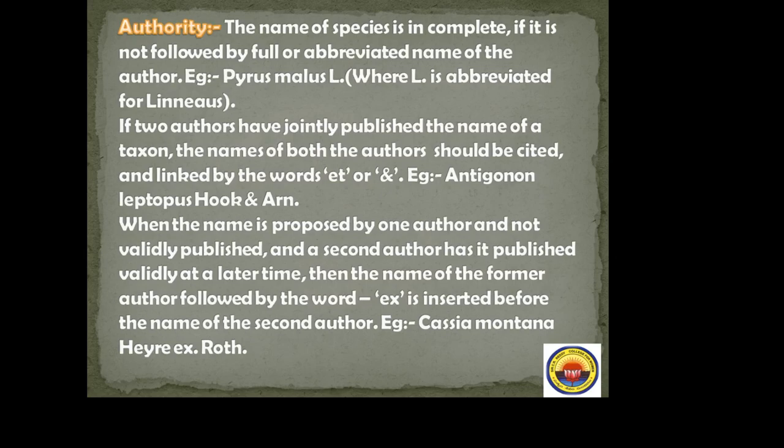When a name is proposed by one author but not validly published, and a second author has published it validly at a later time, the name of the former author followed by 'ex' is inserted before the name of the second author. Example: Cassia montana Heyne ex Roth.